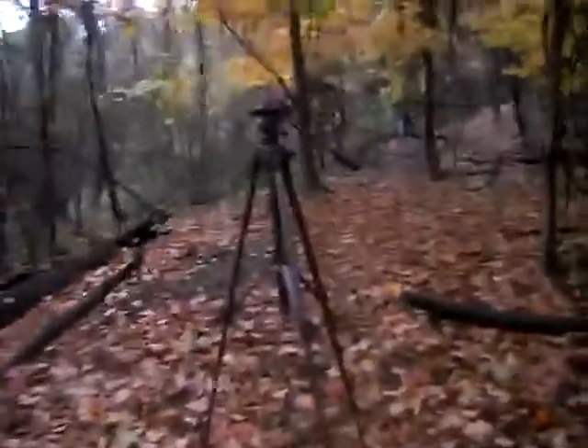Hello. Here's a quick tip for you: whenever you are walking in the woods and video taping it too, the quick tip is that you can use your tripod as a walking stick.